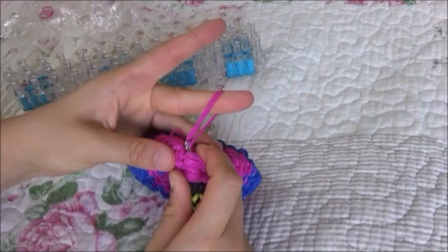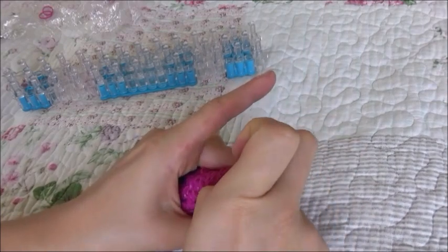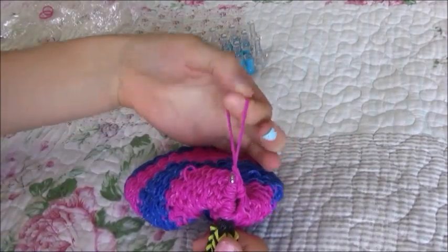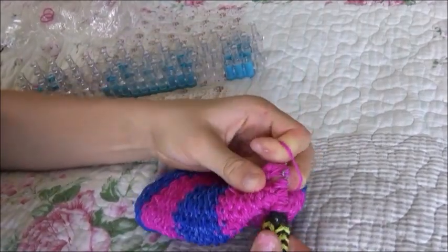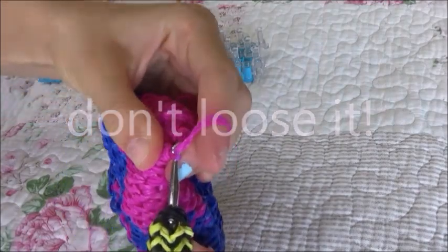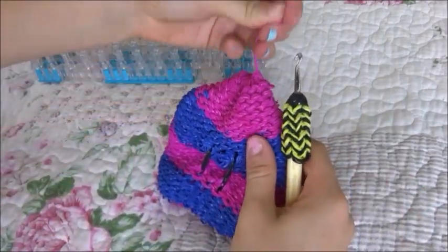Pull it tight. You can do it with your fingers — that's pretty easy but will take a long time and is the safest — or you can just pull it through, which is much quicker, by doing a slip knot and slipping it into the band. Then pull — don't pull too tight just in case. Pop that in there like so.